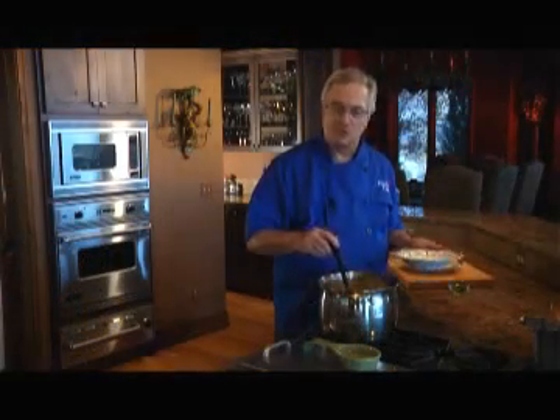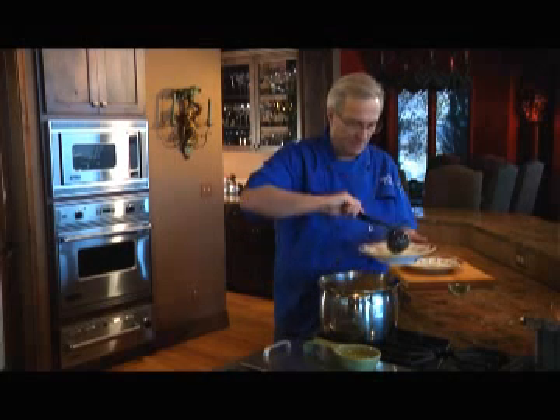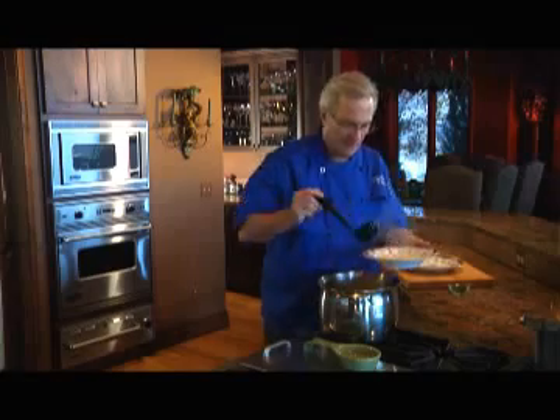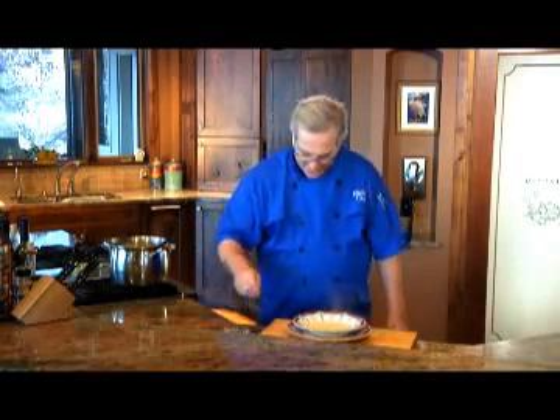Now I've seasoned the soup with some salt and pepper. I'm going to ladle it into my soup bowl. Make sure to get plenty of that rice in there too. And then I will finish it with a garnish of some freshly minced parsley.